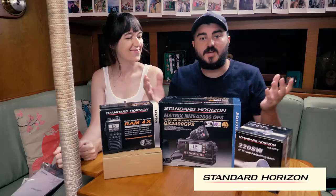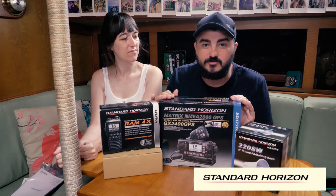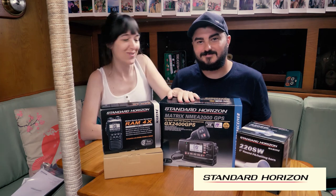They also sent us a lovely little note which said, 'To Jade and Brynn, good luck on the next leg of your adventure. All the best from all the Standard Horizon team,' which was really sweet. Thank you guys. So we'll start with the main ship's radio — this is the Standard Horizon GX2400 GPS, wireless RAM radio, the RAM 4X with a wireless unit and a load hailer. Let's start unboxing some of this stuff.